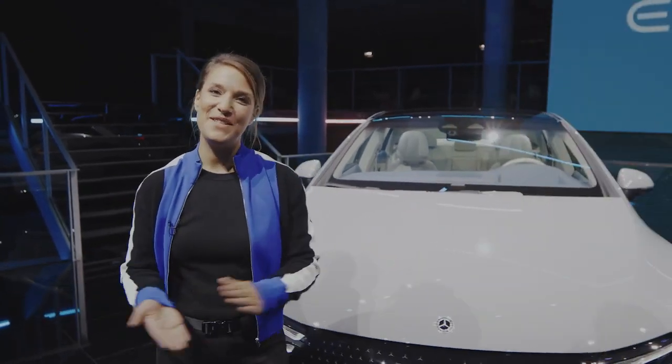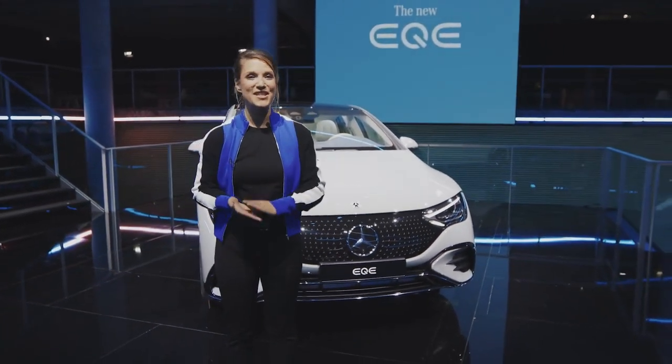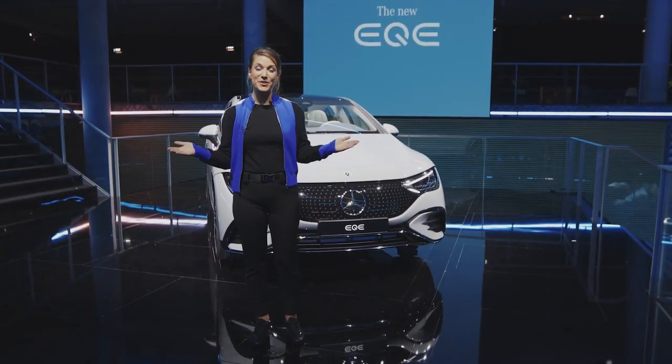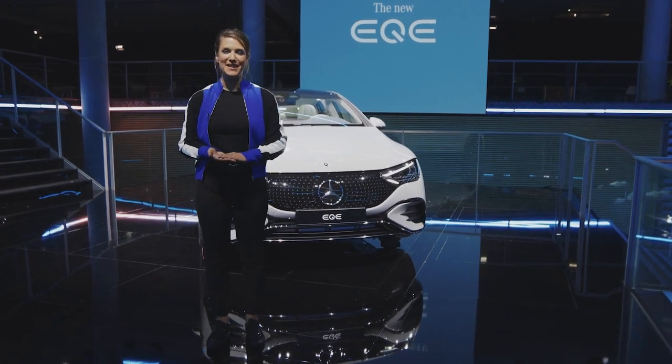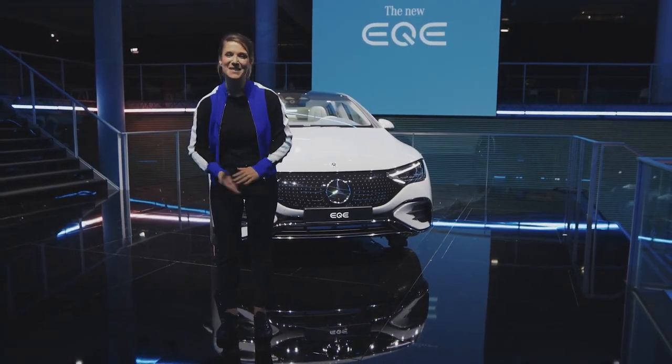Thank you guys for joining and for watching. Get ready to receive more walk arounds. The concept Mercedes-Maybach EQS, the AMG EQS and the concept EQG are still waiting for you. If you want more info about our all-new EQE, get on our website mercedes-benz.com or check out our social media channels. Thank you so much for having us, bye bye.